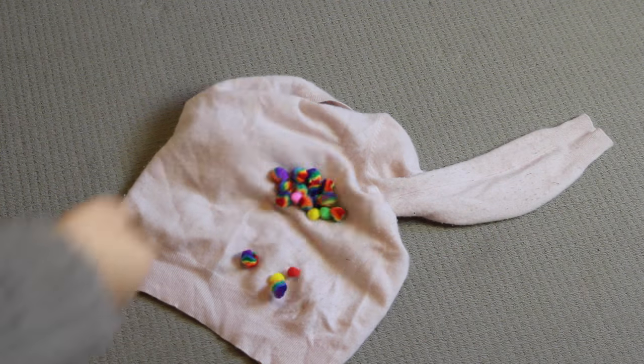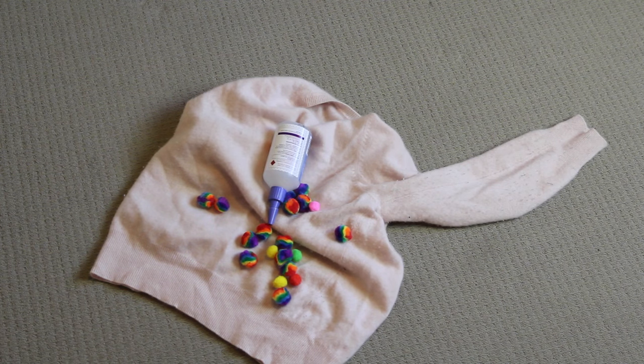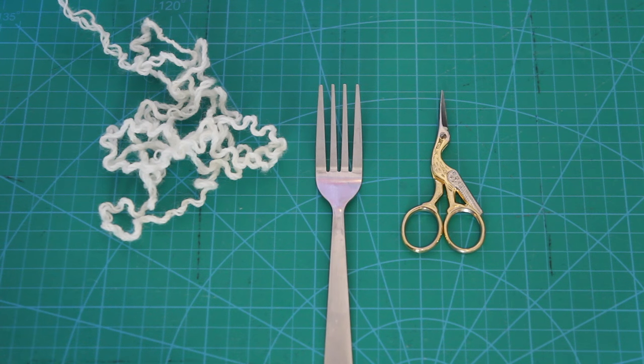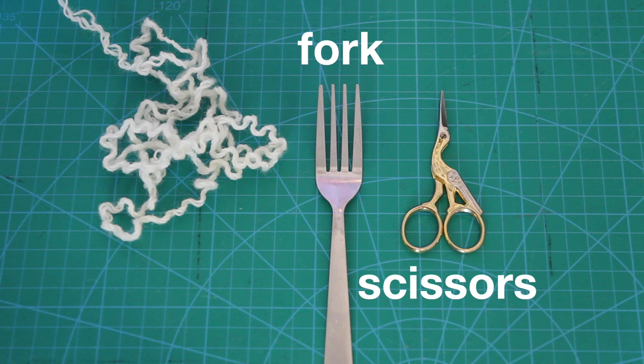Of course I could just tell you to grab a sweater and some store bought pom poms and stick them on with some glue, but that wouldn't be very interesting so I'm going to be making the pom poms from scratch. And to make some mini pom poms all I'm going to need is a fork, some scissors and some yarn.